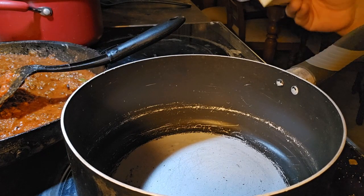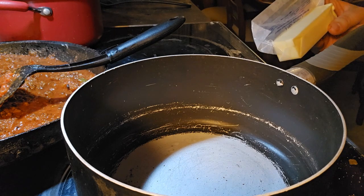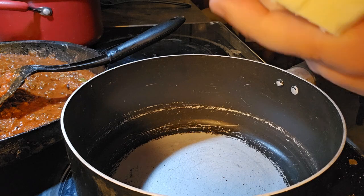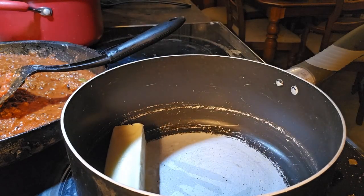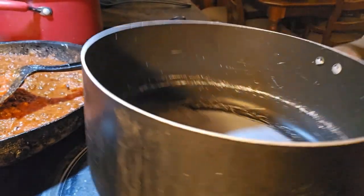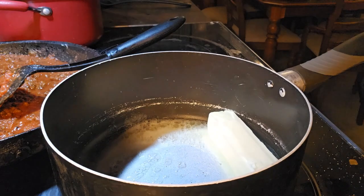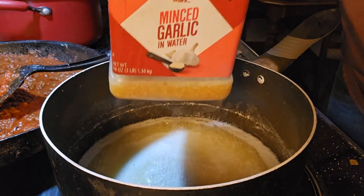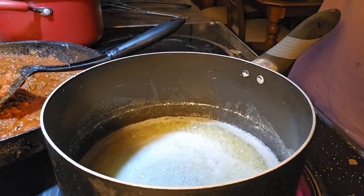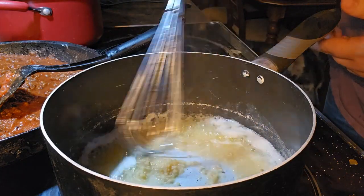So now we are going to make a homemade alfredo sauce. If you would like to use jarred alfredo sauce already made from the store, that's perfectly fine. For this homemade version, you're going to take one stick of butter and melt it. Then we're going to add two tablespoons of minced garlic and cook for a couple of minutes.